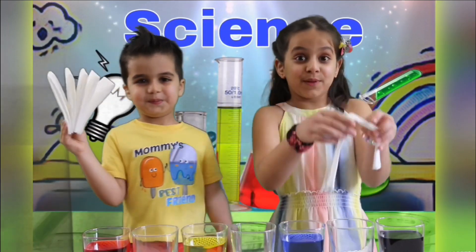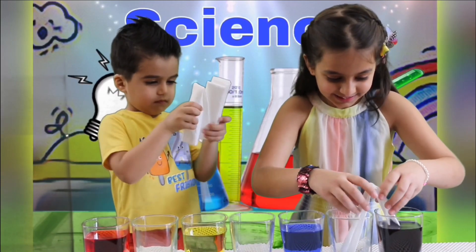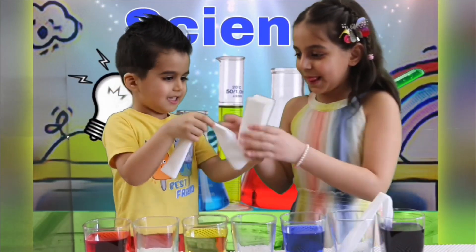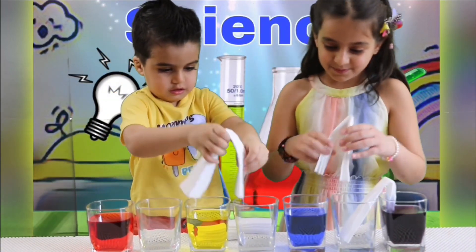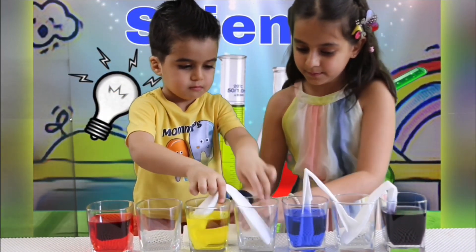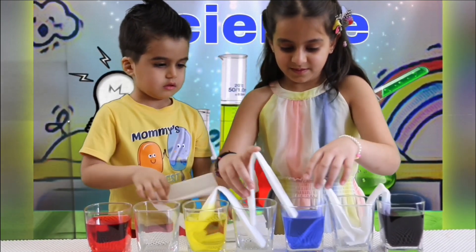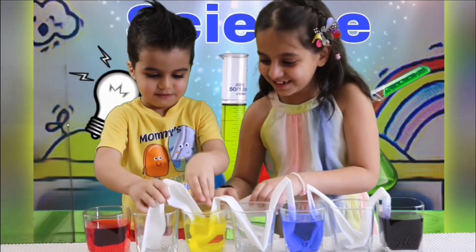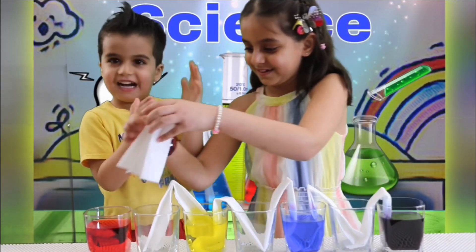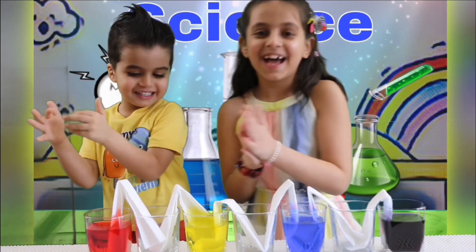Now let's put them in — here, here, here, here. Wow! Look at the colors, guys. They're seriously shiny. They are.